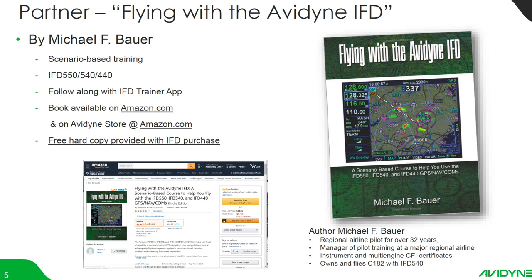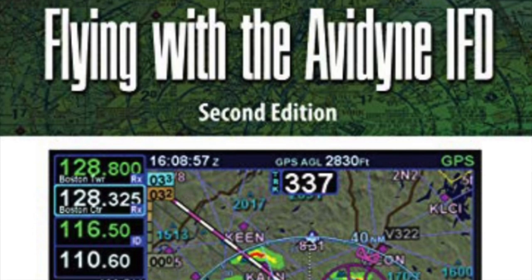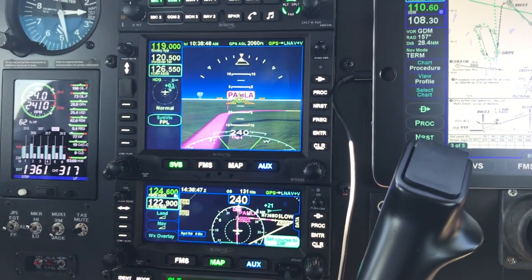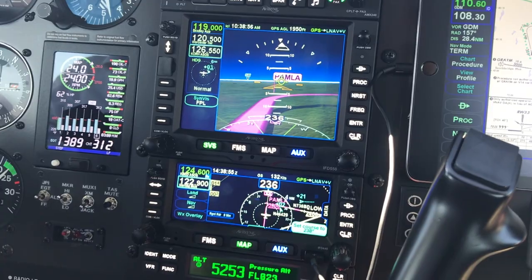After you register your warranty, we mail you a copy of a book called 'Flying with the Avidyne IFD,' written by Michael F. Bowers, a very accomplished regional airline pilot and manager of pilot training programs. He was just a customer who purchased an IFD 540, really liked it, and being someone who thinks from a training perspective, he decided to write a book. He reached out to us to use the trainer for screenshots. It's a scenario-based training format — how to enter a flight plan, take a clearance, deviate, enter a hold. The book is sent out free of charge with every IFD purchase and is also available on Amazon for around $45.